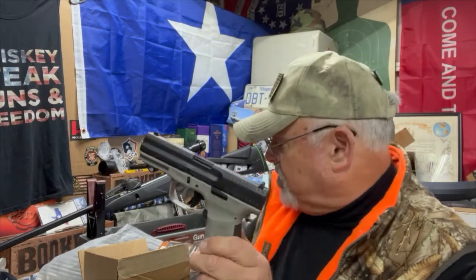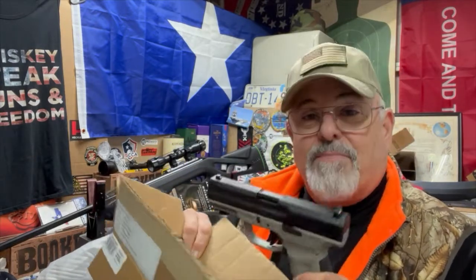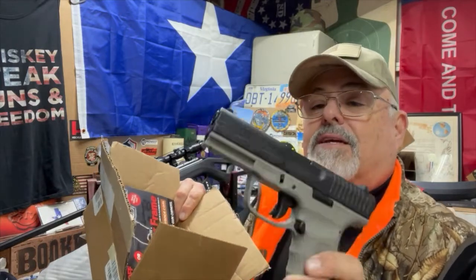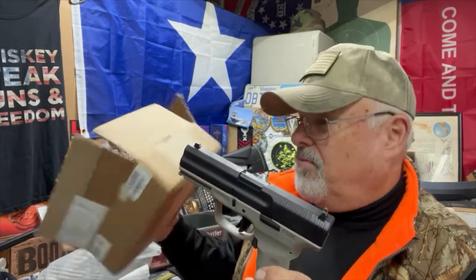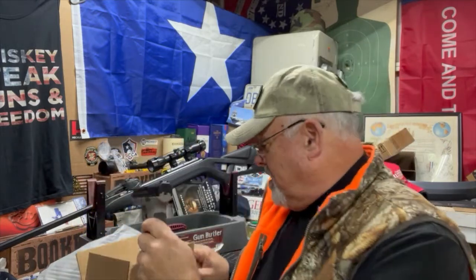I'm going to go out and run this thing at the range the next day or two and do a proper review, but I just wanted to show you the very spartan contents — this is what $269 will get you. Hopefully the gun will perform more than what its presentation suggests. Anyway, that's my initial introduction to the FMK.